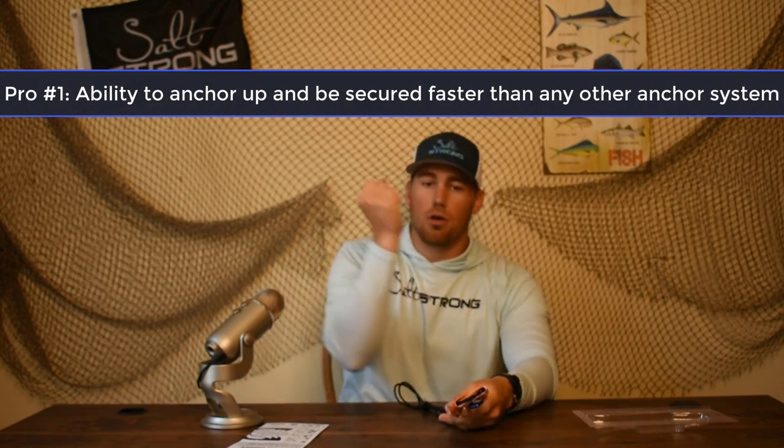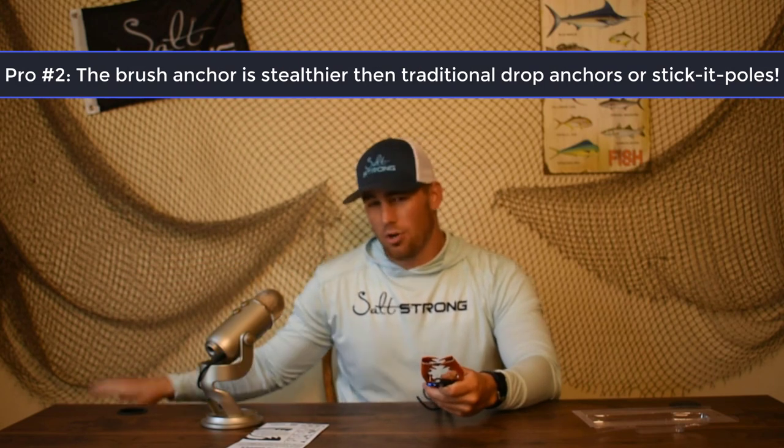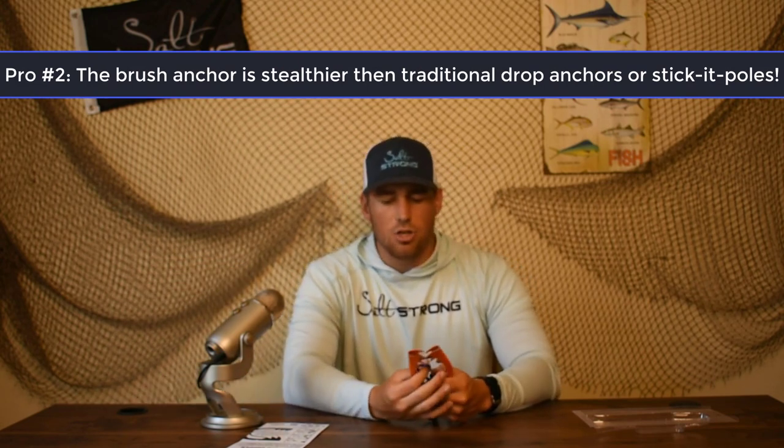This is a really awesome tool for anchoring really quickly. The obvious pro is quickness. With traditional anchors, you've got to pull it up out of the back and drop it — it could be loud. This is really stealthy; you're not going to make a lot of noise. Everything is out of the water unless you're clamping onto oysters or a submerged branch. It's very, very stealthy, very quick — a lot faster even than a stick-it pole. You have to unclip your stick-it pole, turn it around, stick it into your anchor trolley, and make sure it's secure in the mud or sand. This is the fastest and stealthiest option in terms of anchoring.